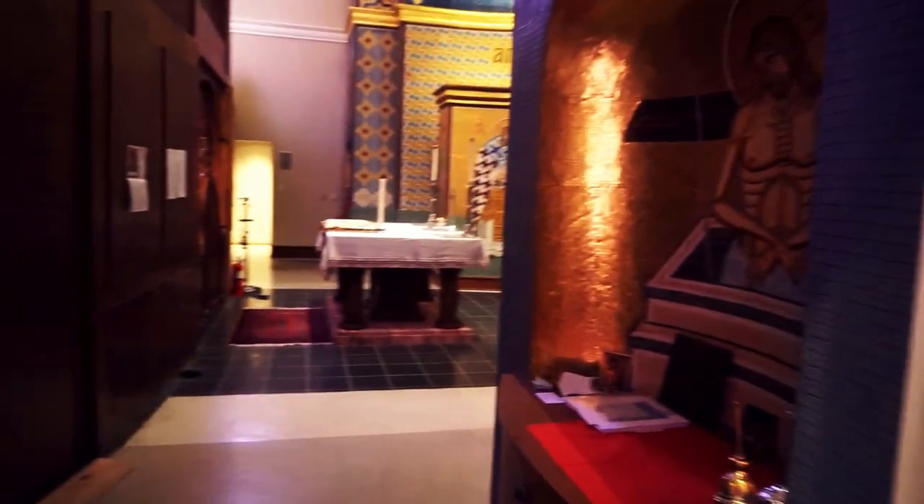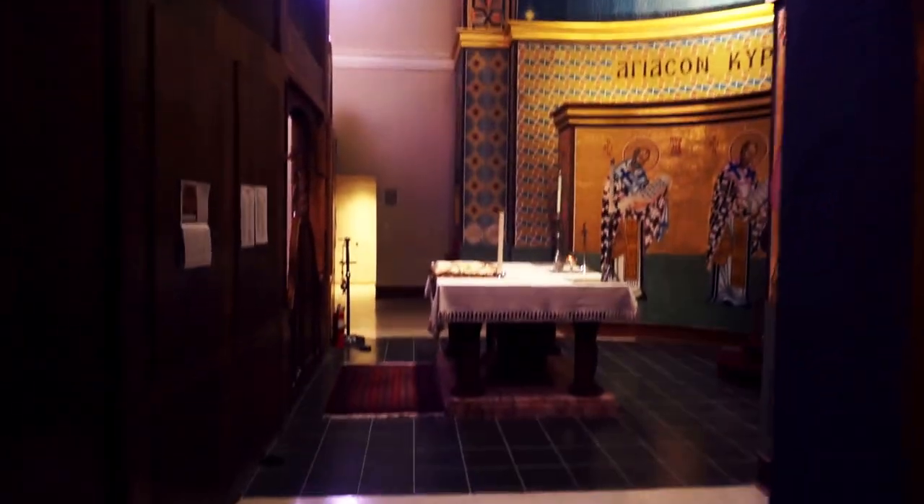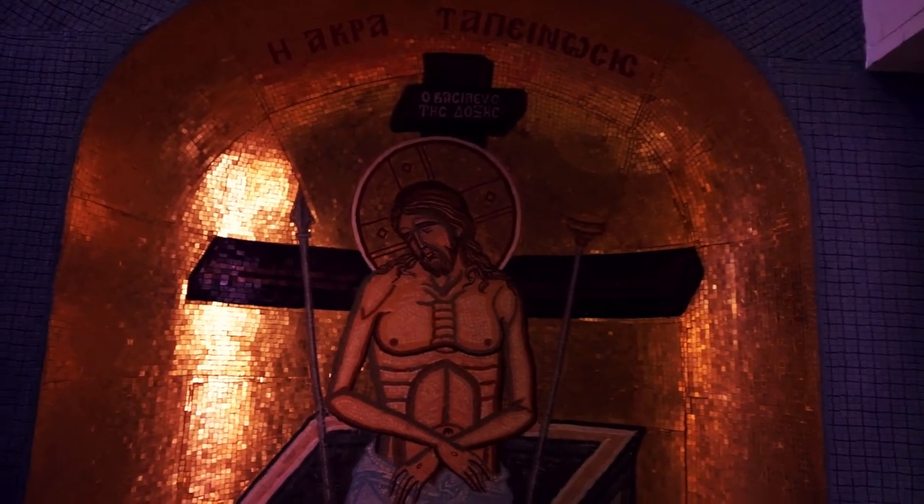So now we'll go to a place that my Cumbaro's mom once described as 'the place where the men go.' We're going to go ahead and enter into the holy altar area. The first thing you'll encounter is this little alcove, with the Christ the Highest Humility icon.